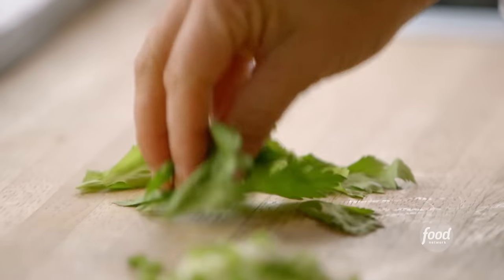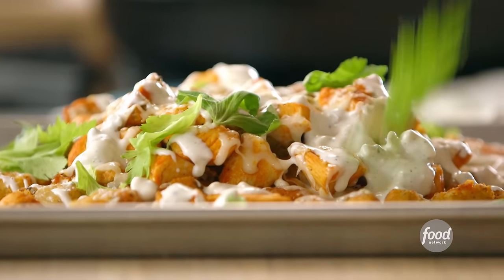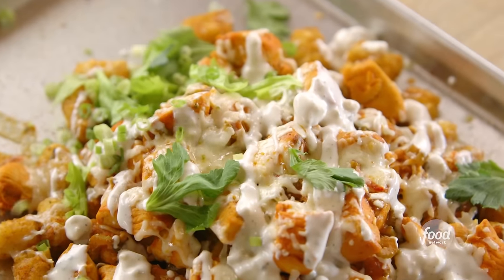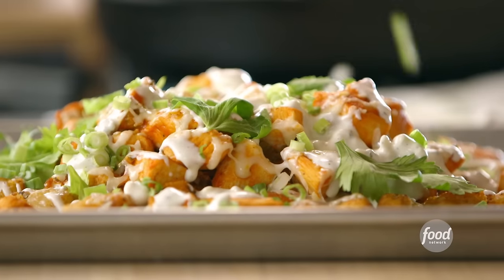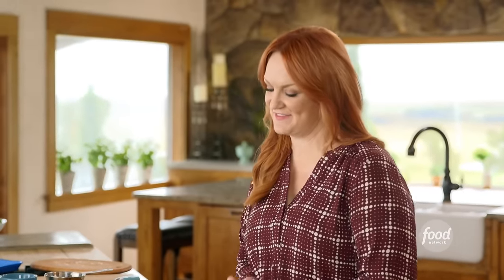To garnish, I like to sprinkle on some celery leaves — so pretty and keeps driving home that buffalo chicken point — then a whole bunch of green onions. I drizzle the blue cheese ranch dressing all over. If you've never seen buffalo chicken tachos before in your life, that just changed. Here they are.